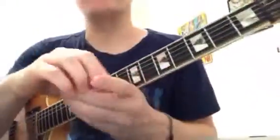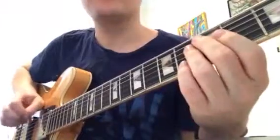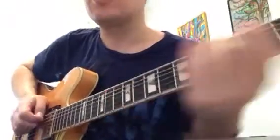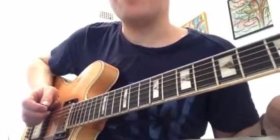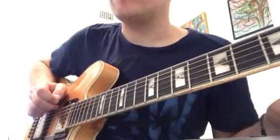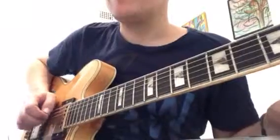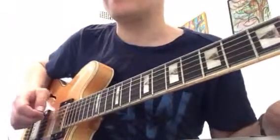So just to recap everything we did today. First of all, when you're playing individual notes on a guitar, use your pick, and you want to anchor your wrist here on the guitar. Or if you're playing notes higher up, you anchor up here. And generally, the default thing is to go down, up, down, up — rather than down, down, down, down.